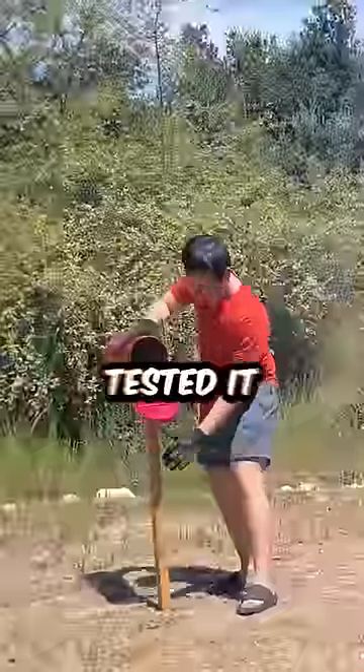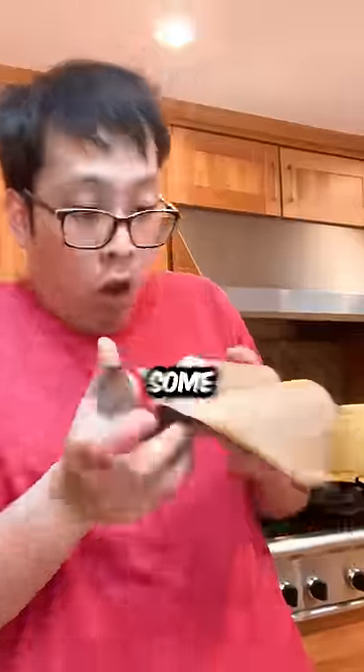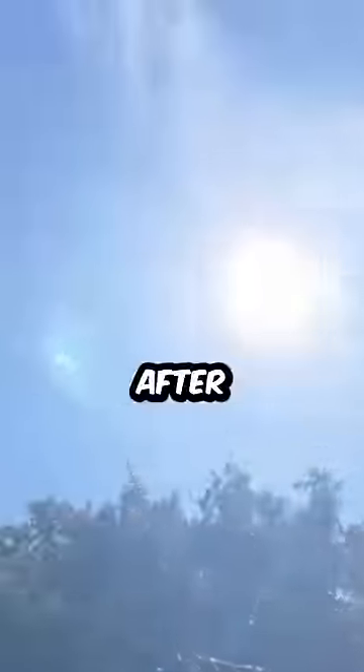So I stole my neighbor's mailbox, put it out in direct sunlight, and tested it out. I greased the inside of the mailbox, put some bread dough in, and let the sun do its work.